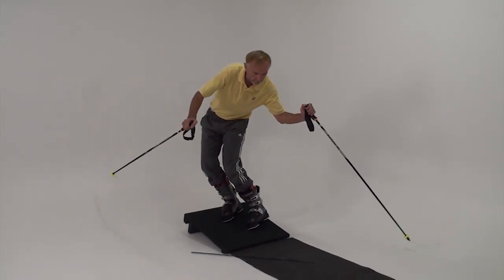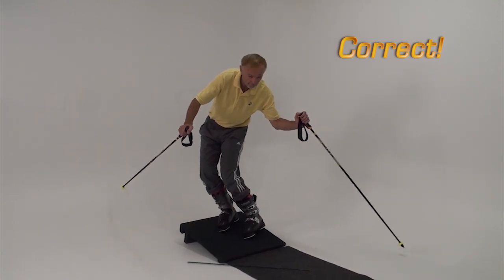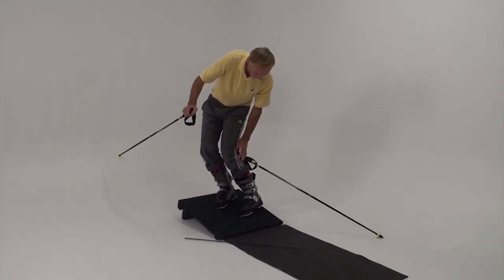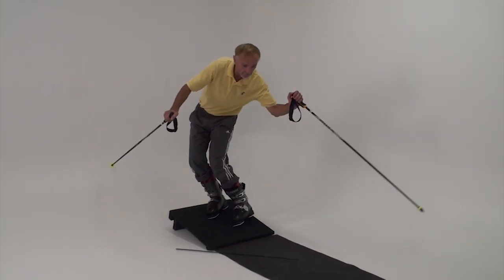See how the no swing version holds your tipping and counteracting. This gives you the energy for a quick release. Do not let your body turn beyond where I am pointing.